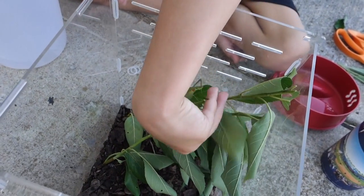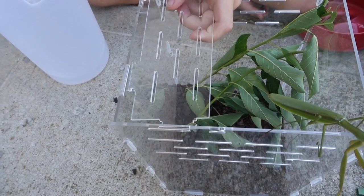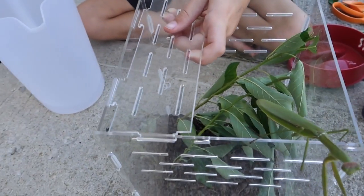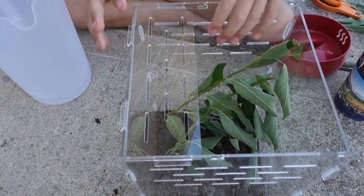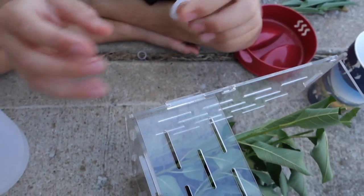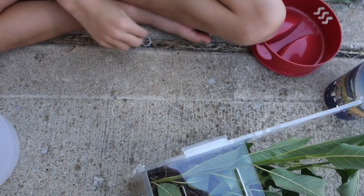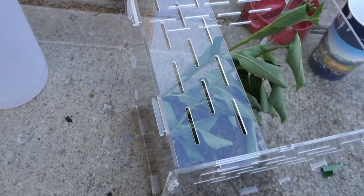Now I gotta try to put this thing in. This is how you build it — put this right there. It's pretty hard to do this kind of building, so I gotta get this in right there, push the cage together, and for the other piece, put the rubber bands right here. If it's a little hard to do, it's okay — it's a little hard for me too.